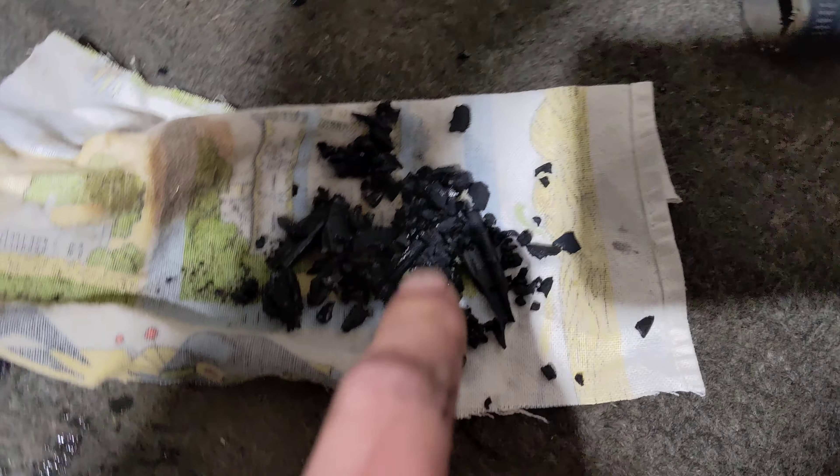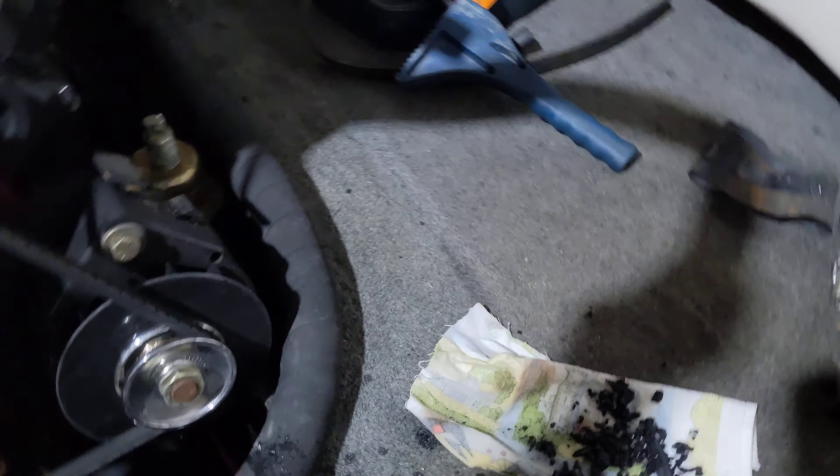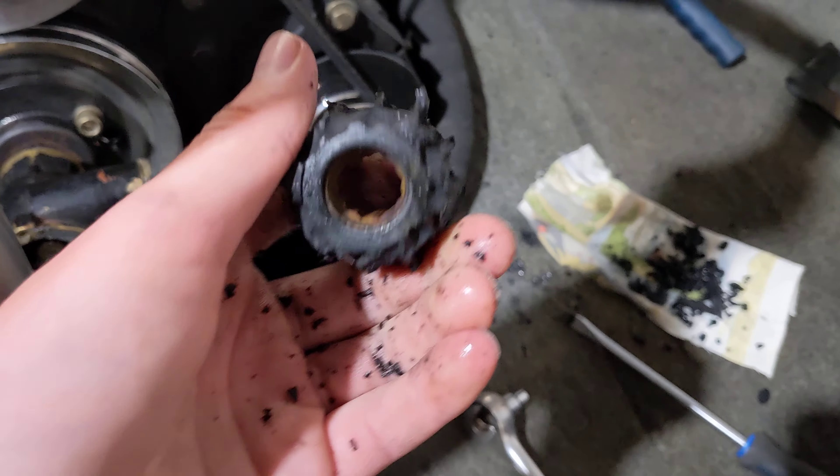And then if you can see here, all this debris that was just in the hoses — that would have gone right into your engine. So always make sure you're doing your maintenance and changing the wear parts.